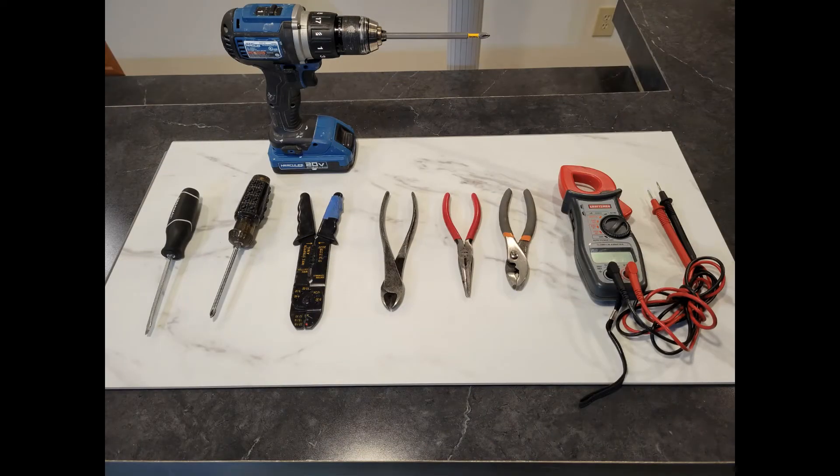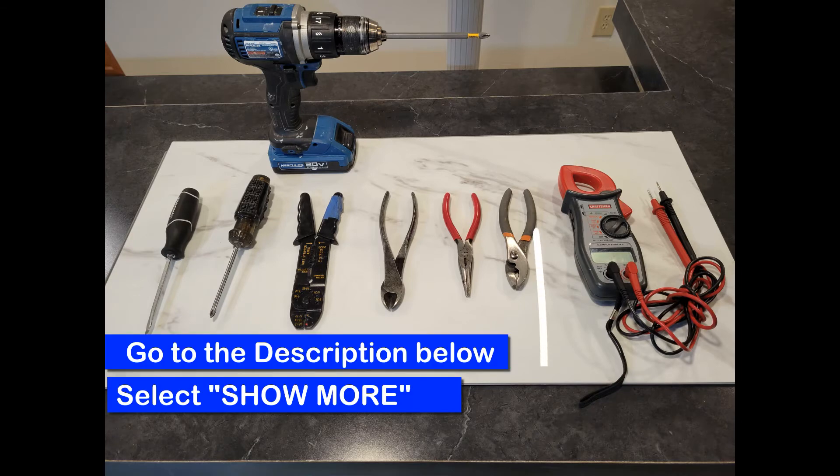In my case, I needed the following tools and equipment to replace this outlet: straight blade screwdriver, Phillips screwdriver, wire strippers, wire cutters, long nose pliers, regular pliers, multimeter or a voltage tester, and an electric drill with a Phillips screw bit. If you need any of these tools, I've included some links to tools similar to these in the description below — select Show More.